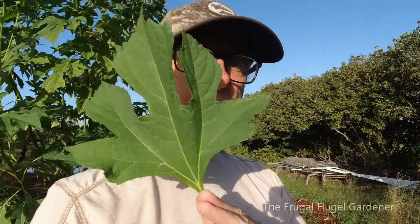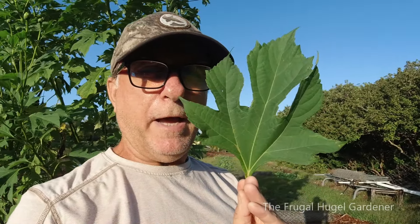The real beauty of it is right here. You take these leaves, you cut them back, you chop them and drop them, or you make compost tea. Let's go take a look at some of my compost tea I made out of it.